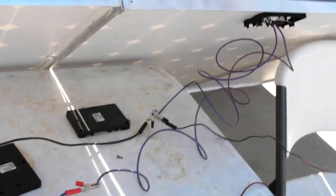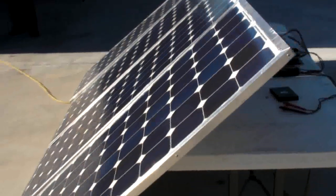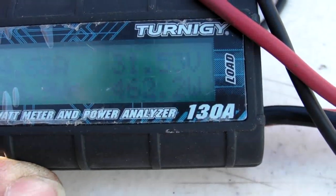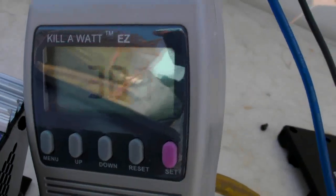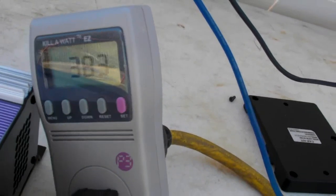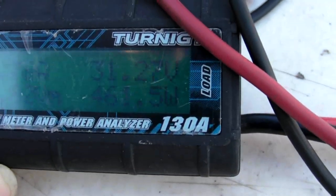Now with all four panels — supposed to be 480 watts in the input. We have 461 to 462 watts input at 31 volts and 14.7 amps. And the output is 383 to 384 watts.